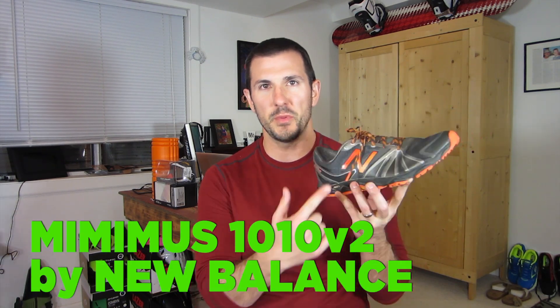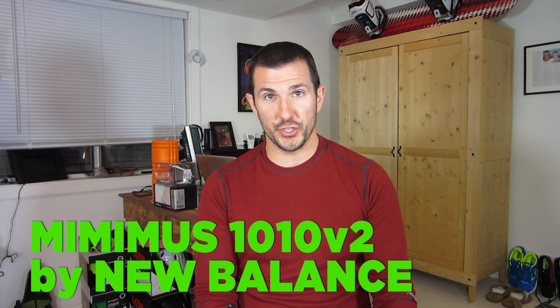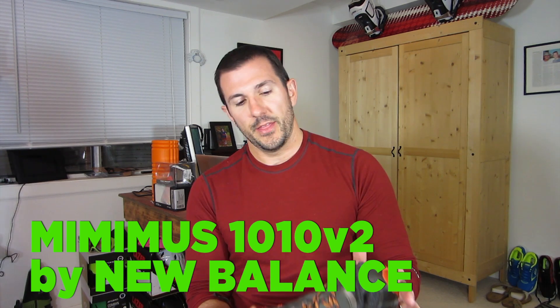Hey there everybody and welcome to this episode of Gears TV. On today's episode we're bringing you the rock-stomping, crack-hopping Minimus 1010 V2 from New Balance. The V2 stands for version 2. This is a great follow-up to the first iteration of the shoe, which was really, really popular. So let's see what this shoe has to offer.